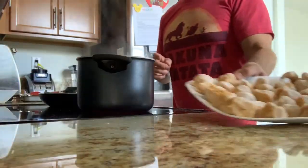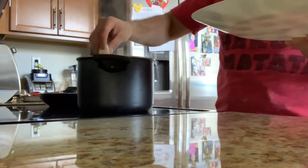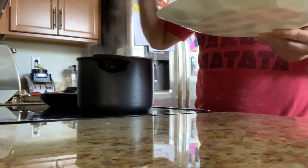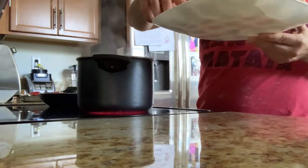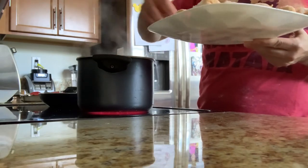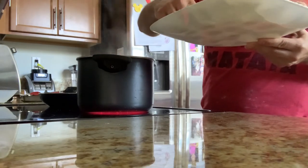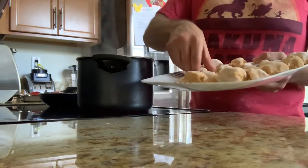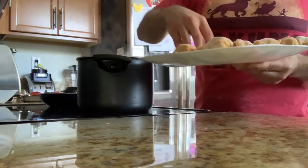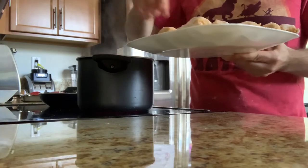The gnocchi are shaped and ready, so now we're going to boil them. Put them in boiling water for about 10 minutes or a little less — or until the dumplings float up to the surface. The moment they come up, you know they're ready. Start dropping them in little by little — safety first.